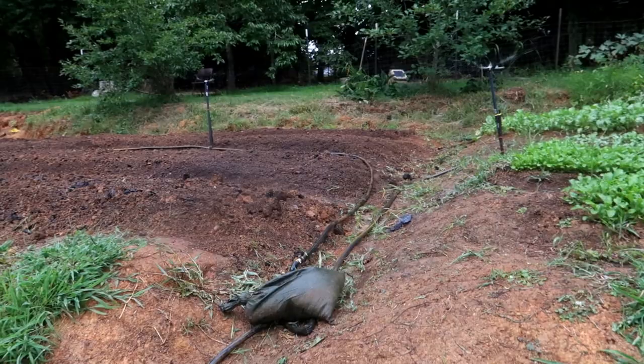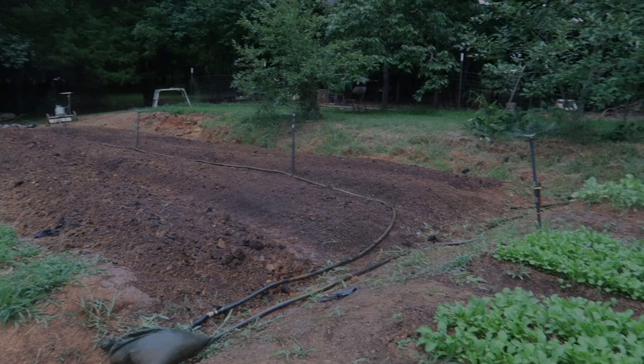Believe it or not, there's still more work to do on the farm in preparation for fall — but that's it for today. This was a long enough day and we'll get back at it another time. Let me know in the comments: what's something you had to grunt through and push through, maybe without ideal tools, but you just did it anyway? As always, we'll see you next time and grow on.